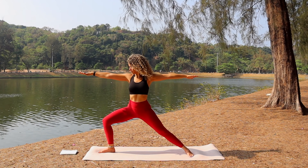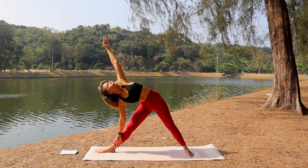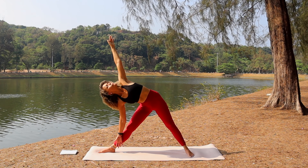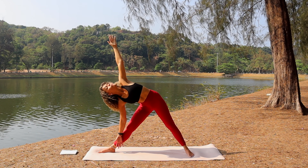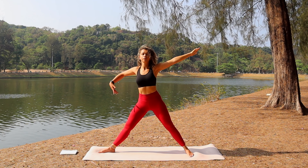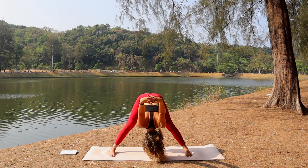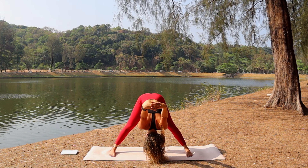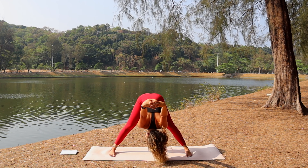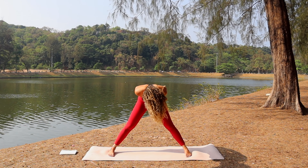Breathe in deeply. Exhale, straighten the right leg and tilt the body down into triangle pose, gaze over the top hand. Breathe deeply through the nose. Slowly bring the body back up to center. Bring the right foot forward, toes in slightly. Interlace the fingers behind the back, roll the shoulders, open the chest, and slowly fold forward — bringing the arms over the head as far as possible. Micro-bend the knee if you're struggling with knee or hamstring pain. Gently release and come back up.